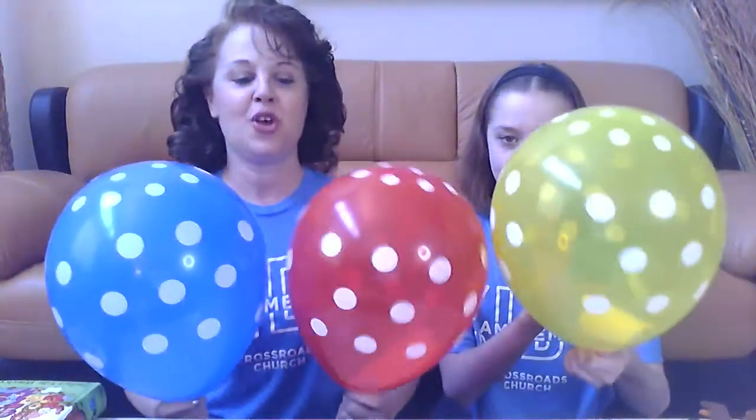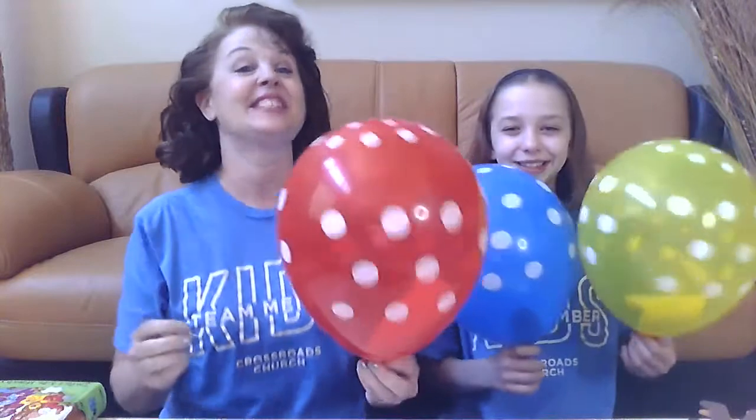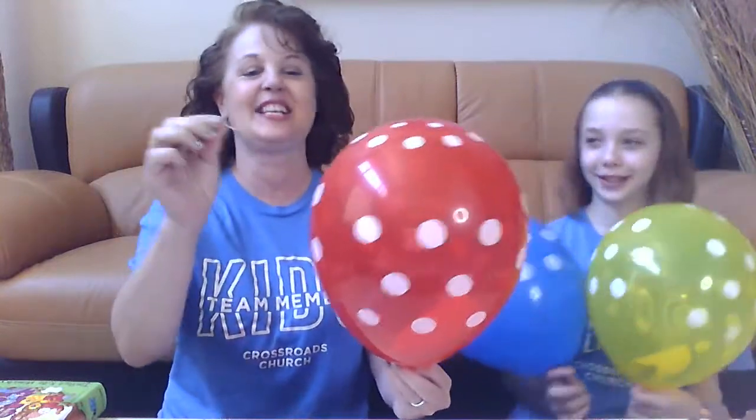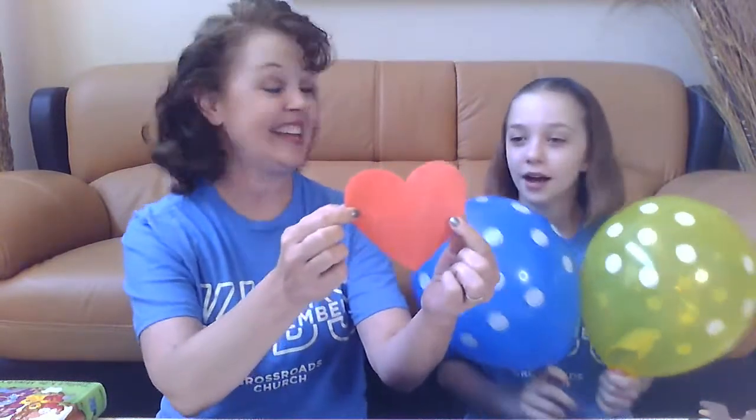If we look at these balloons, which one is the color of love? I'm going to say the red one. So we're going to start with the red one and pop it. Maddie's not a fan of loud noises so she's going to scoot over. One, two, three. A red heart! A heart is the perfect shape for love. God sent Jesus so that he can show us how to love people.